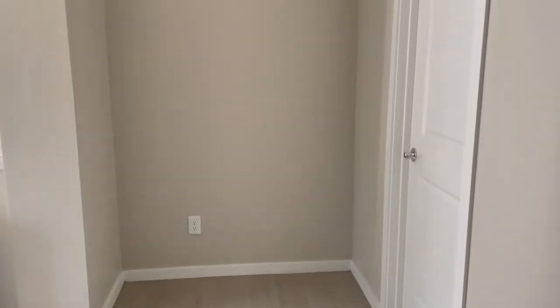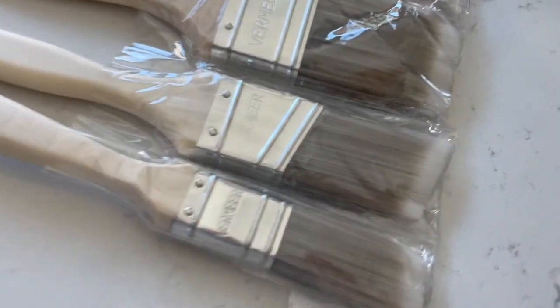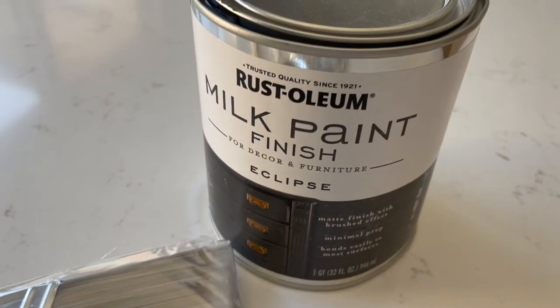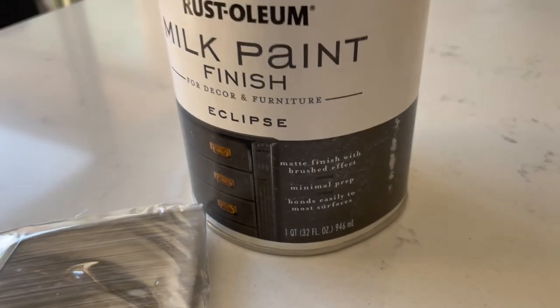Here's the space where I'm going to be putting the console table. The table fits so perfectly here and I definitely think it's going to bring the space to life. For this project, all I need is some paint brushes I picked up on Amazon — I'll link everything below — and I'm also going to be using milk paint that I also picked up on Amazon. You can probably pick these up at Home Depot as well.